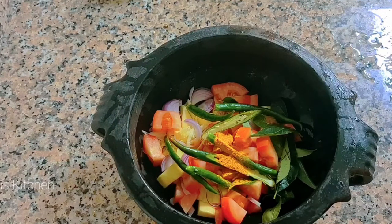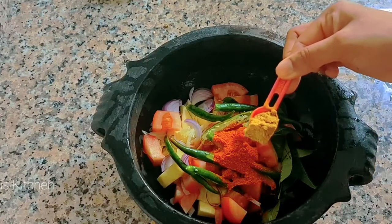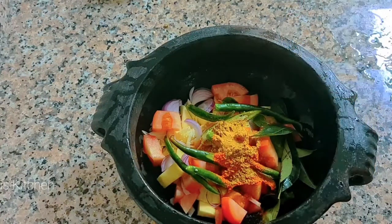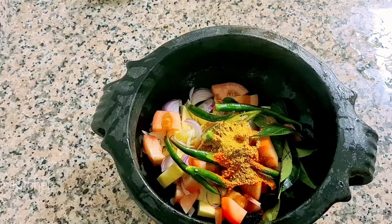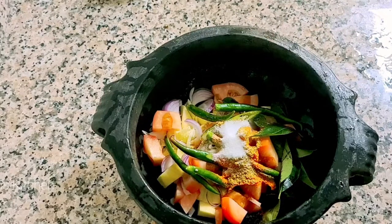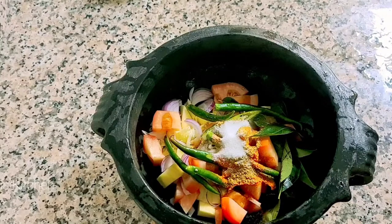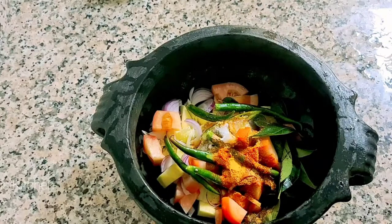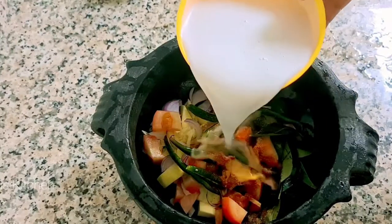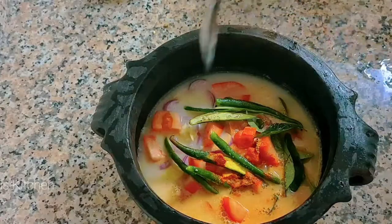1 teaspoon of honey, 1 teaspoon of vinegar. 1 teaspoon of honey. 2 teaspoons of honey, 2 cups of honey. Add 2 tablespoons of honey and mix together.